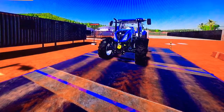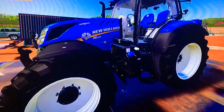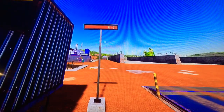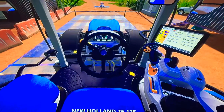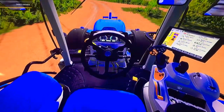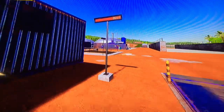Hold on to your seats and prepare for another Farming Simulator 19 video. Today we are taking a look at the new Holland T6.125. Starting with the weight, we got 6,191 pounds without the cultivator on, and then with the cultivator on we got a weight of 8,011 pounds.